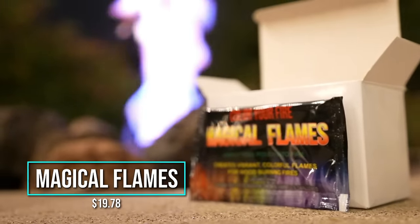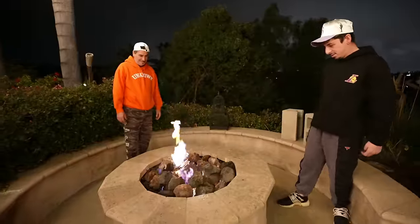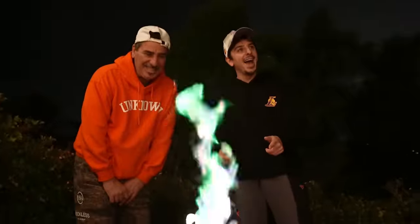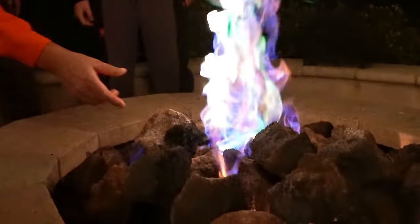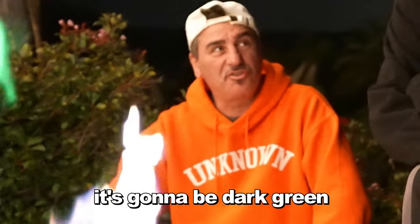Fire color-changing packets — this is supposed to create colorful flames. Right now it's purple and orange for the Suns. You just toss the packets in without opening them. Three, two, one. Wait for it — you see blue at the bottom? Oh, it's green! We got green. This is insane. What happens if we put all of them in? Give us a crazy color — wow, there we go! Definitely a cool way to impress your friends at a bonfire. It's a hit.